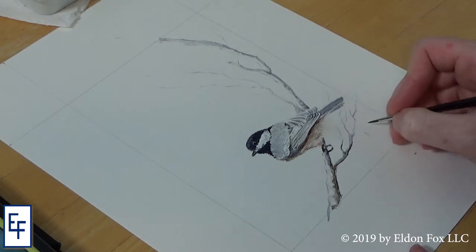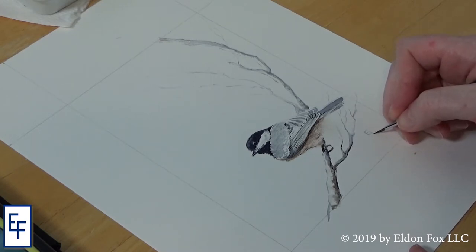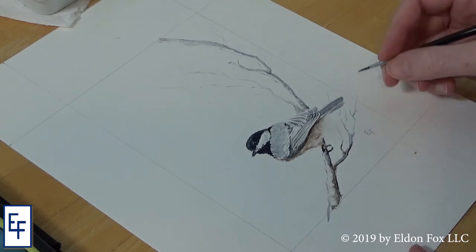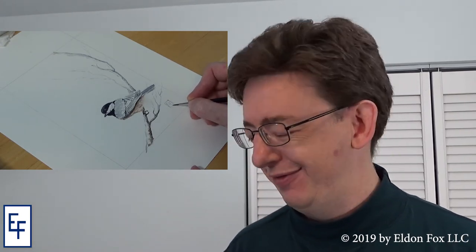I've done multiple takes on this part of the video because I keep rambling, so I'll try and keep this concise. I think this process so far this month of working in a different medium has really given me a better appreciation for watercolor and its strengths. I felt like I was able to step over a threshold today with this painting — this is my drawing for today, and I feel like I've gained a far greater appreciation for watercolor as a medium and my skills as an artist.